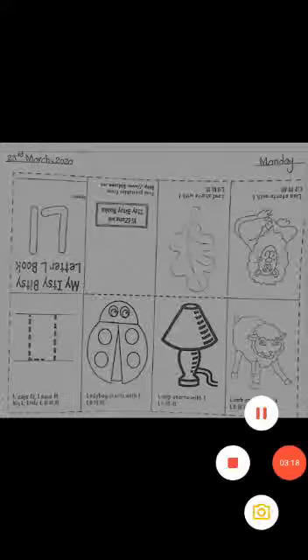Here you can see the task of the day. First, you will trace letter L — start from the top and move your pencil down. After tracing letter L, kids, you have to color in all friends of letter L. Hope you understand. Take good care of yourself. Goodbye!